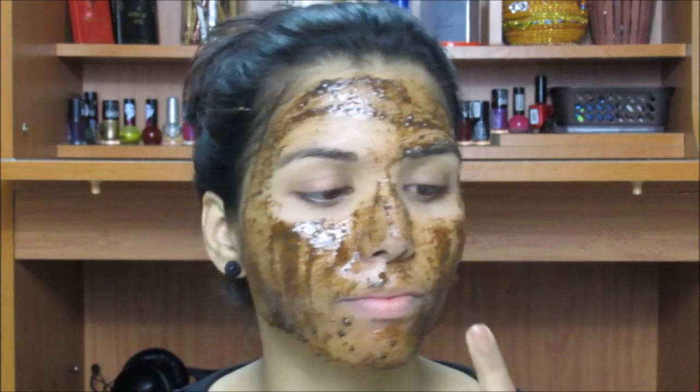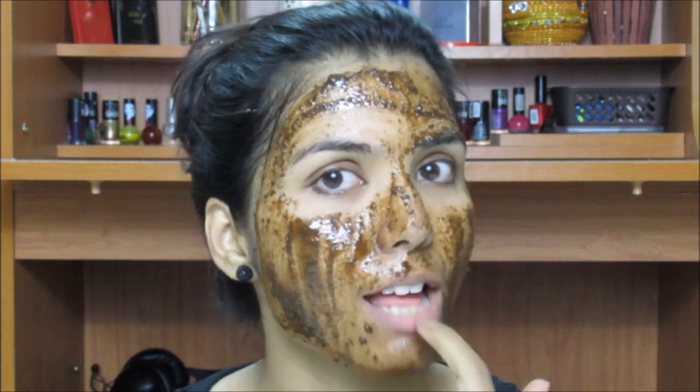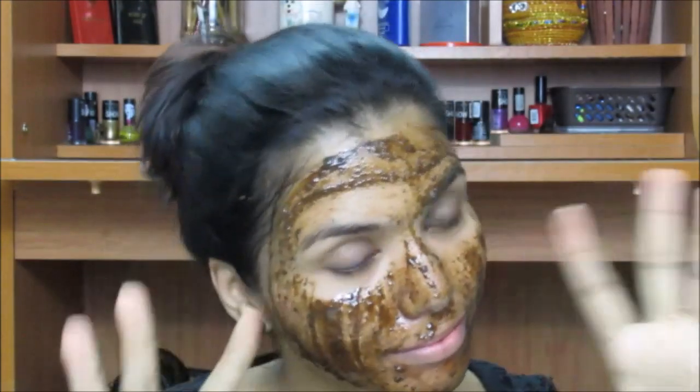After applying it on my face I will leave it for 20 minutes and then wash it off with water. I literally almost had it! After washing my face with normal water, it looks like this.